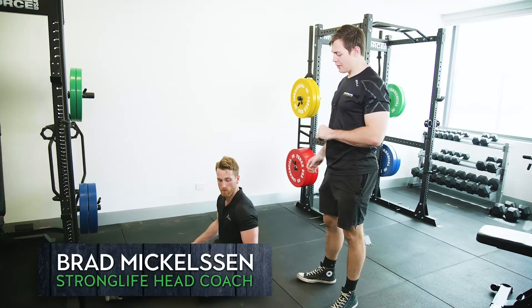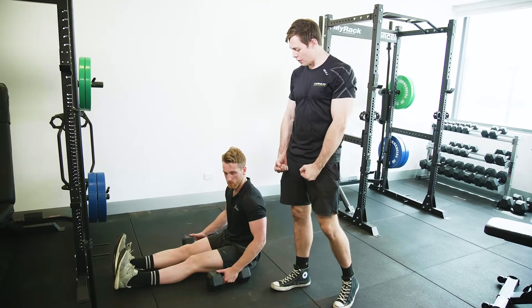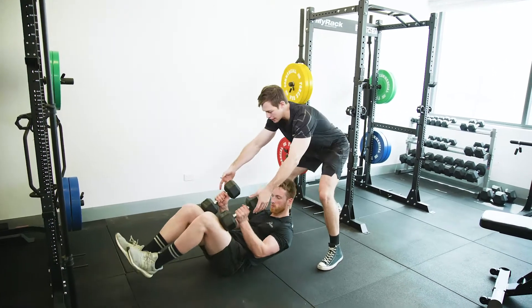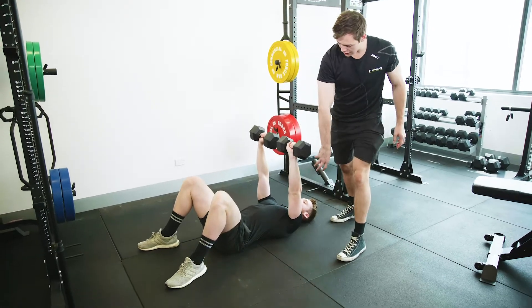We're gonna have a look at a floor press, one of my favorite pressing exercises. To set up, we're gonna put them up onto our thighs to pick them up, and then as we lay back we're gonna prop them up into the air — come back, get them straight up here. Dan's feet are on the ground, he's nice and stable down there.